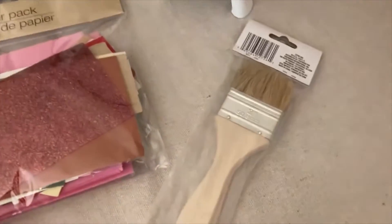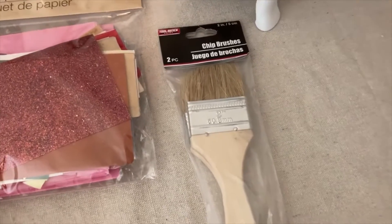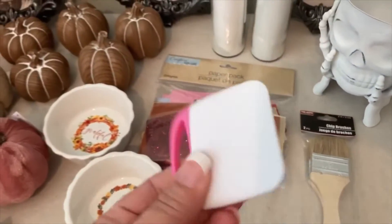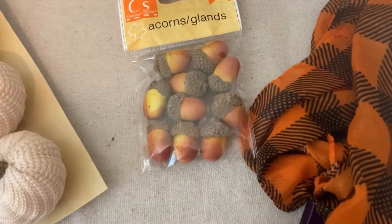I've been finding these chip brushes at Dollar Tree — there's two in a pack, which is great because they're normally about a dollar each at hardware stores like Lowe's or Home Depot. And I found this cute little scraper, which is good for scraping paint when you want that chippy look. Just some other little items I'm going to use in staging.